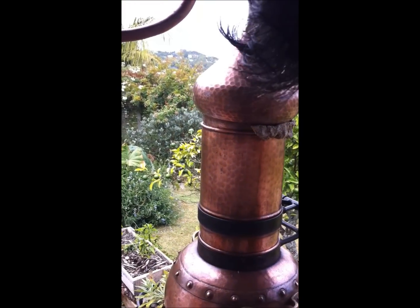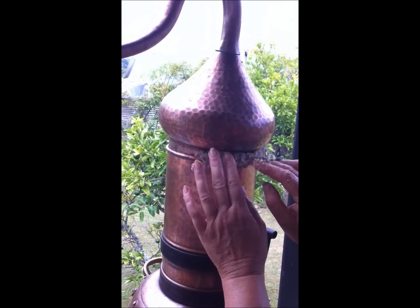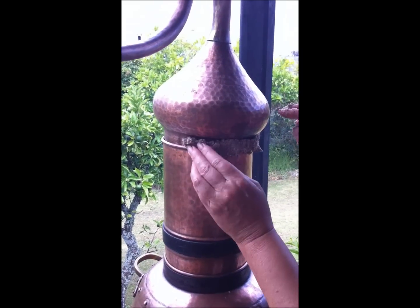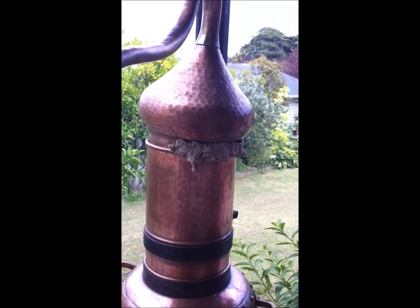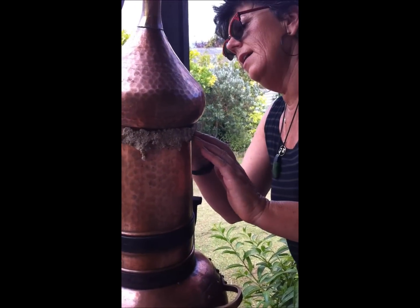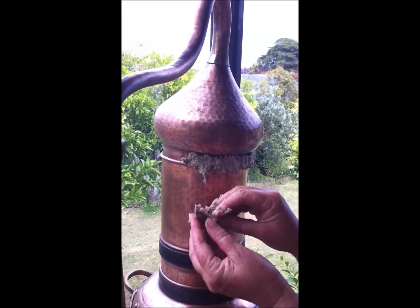We use rye flour because it stays reasonably malleable and it doesn't bake on so hard that it cracks. Also it's just something organic — I'm not having to introduce any chemicals — and it's easy to wash off as well. If I want to do a second distillation, it just comes away when I take the lid off. It's kind of nice to work with really.